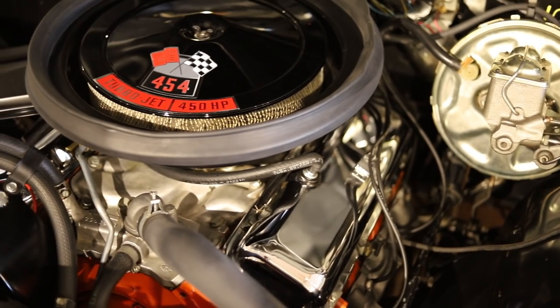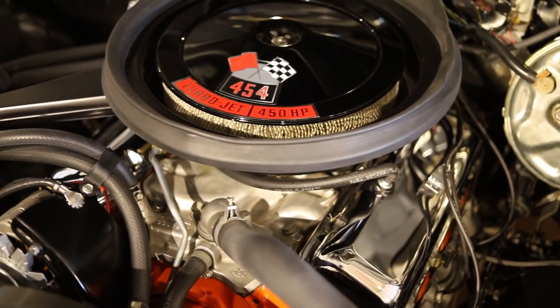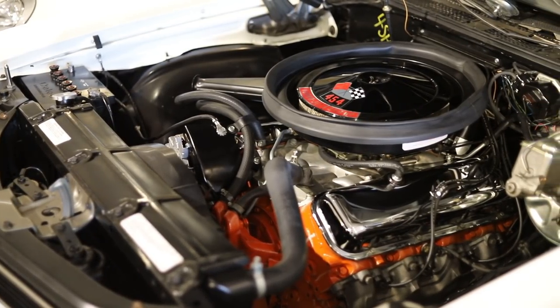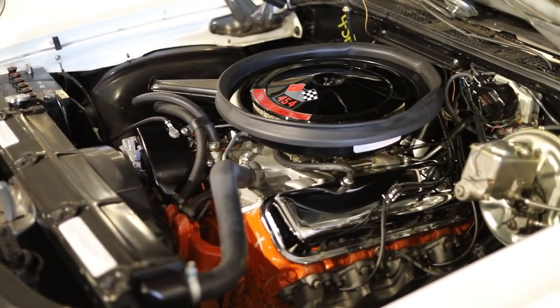What made the LS6 so special is the horsepower — 450 horsepower, 500 foot-pounds of torque. It was the biggest, highest horsepower engine they ever put in a Chevy. It's a great running piece, and it's one of those cars that it doesn't matter what gear you're in — if you stomp on the pedal, it works.